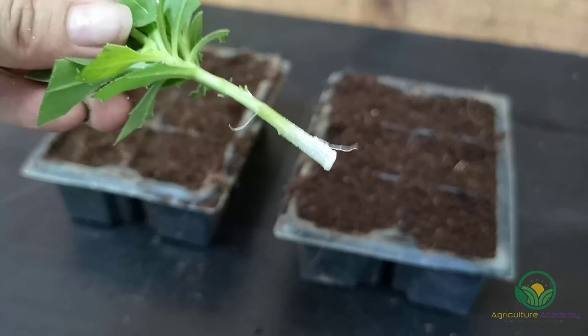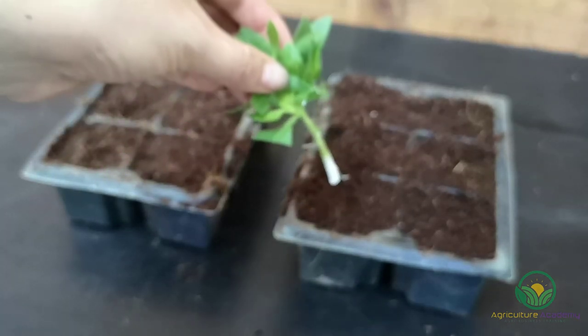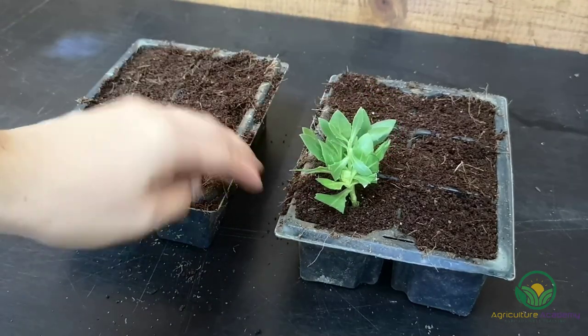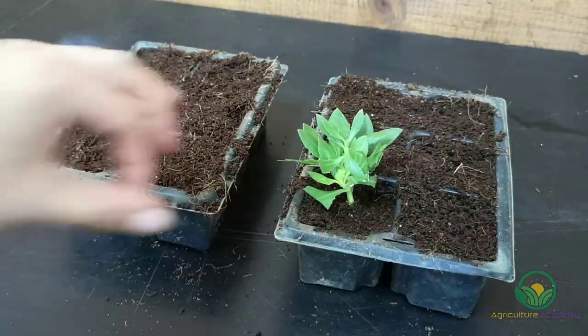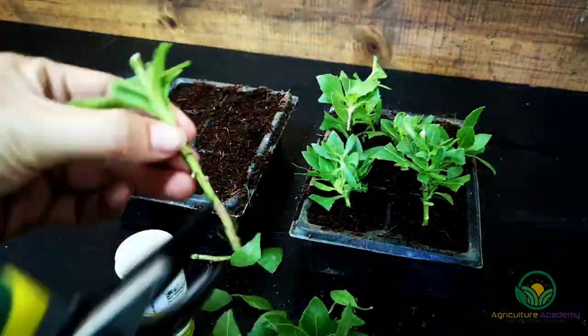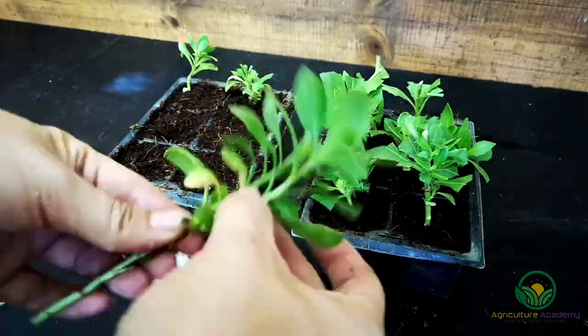Place the dipped ends into a rooting medium — we use moistened coir, but there are many options at your disposal; even good quality potting mix will do. You will have greater success if you use a medium with a high water holding capacity. You can use vermiculite, peat moss, and coir to improve a medium's water retention. Keep your cuttings in a humid, bright area and make sure the medium never dries out.